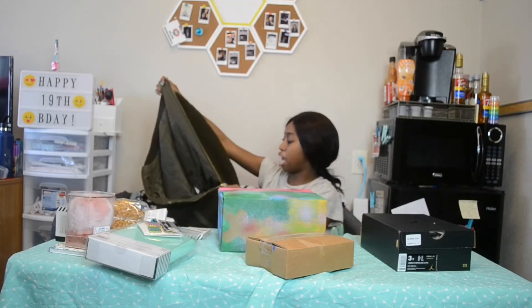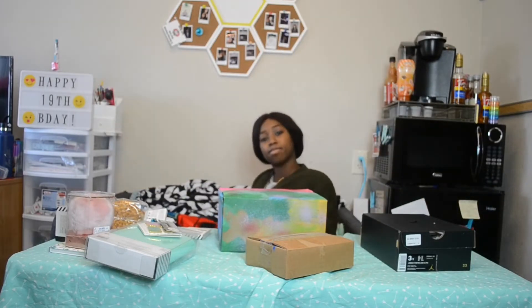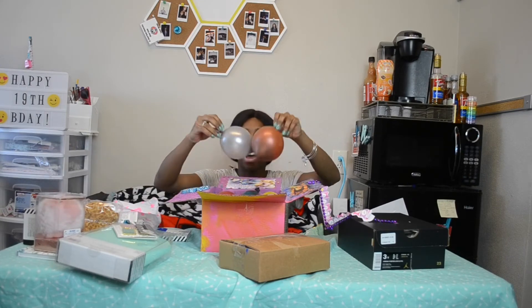We have this awesome green sweater — it's kind of sherpa, but kind of not, but I like it. She's got the cute gold zipper and it also has pockets, which is essential for me because I like to carry a lot of things in my pockets. We like it, we looking good.